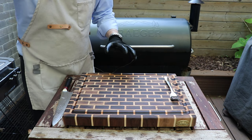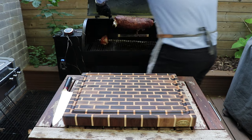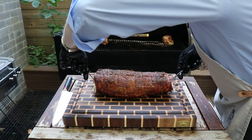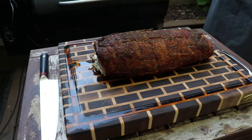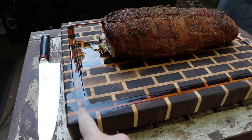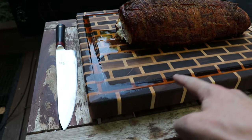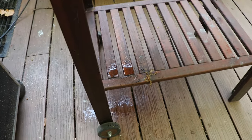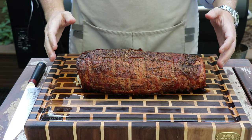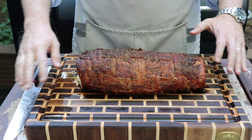We've got the internal temp just over 140 now so we're ready to take this off the grill. Just to show you how juicy this is — while we've had it out here resting, all of the juice from the actual pork loin has just pooled up here in the carving board, filled up that groove, and it's actually dripping down onto the ground. I've had this guy resting here for about 10 minutes.